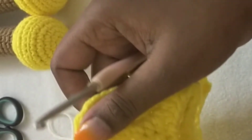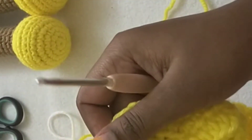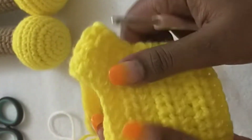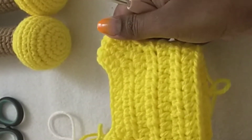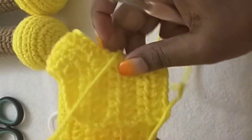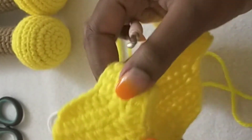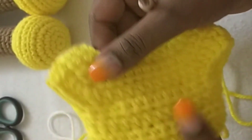After three rows of half double crochet — one, two, three — this is how it looks. Pretty nice! The back looks like this. The next thing we do is work on the skirt part.